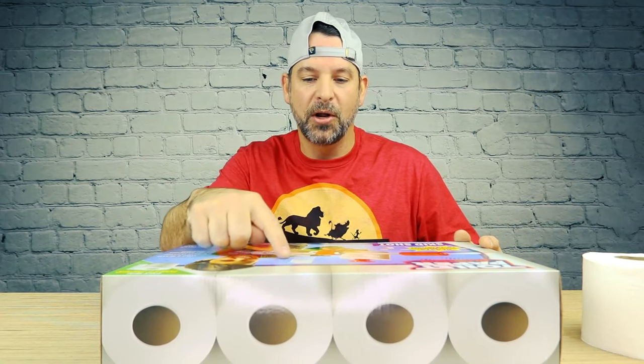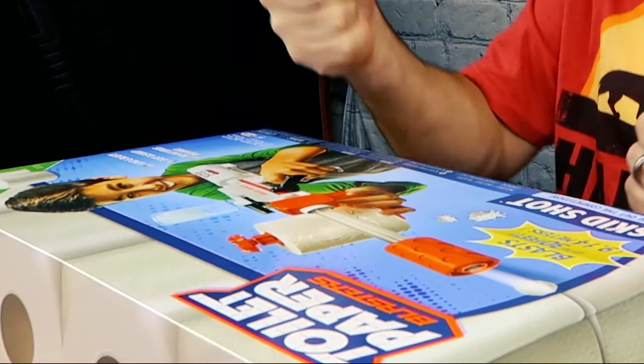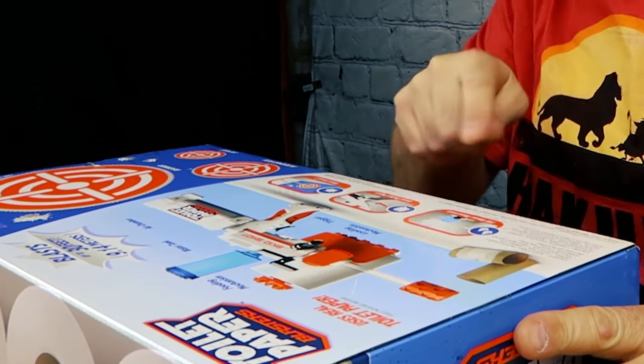I think this works kind of like a super soaker. It's got water in this chamber and you pump it up and then it fires out spit balls. It's got a feeding mechanism, a water tank, an air chamber, a trigger, and a loading mechanism.